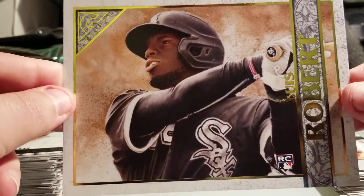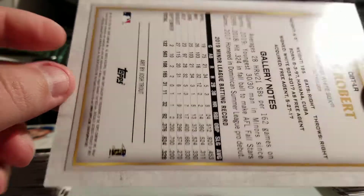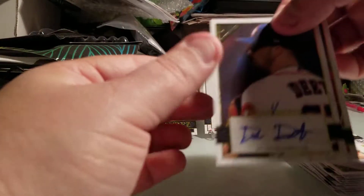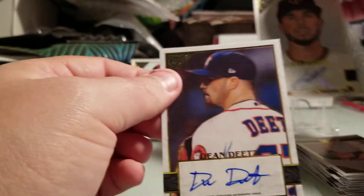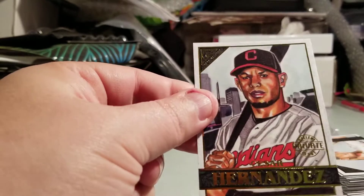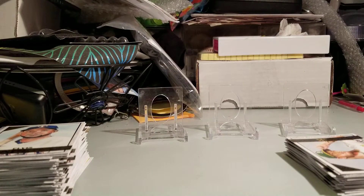I absolutely love this — so cool. Nice box topper to get: Luis Robert box topper, very cool, and these can be autographed. Our two hits: Dean Deeds and Lewis Thorpe. We got the Shohei Ohtani green parallel to 99, and the Caesar Hernandez to 250. For $80 with two autos and team logos, it could be worth picking up a box or two. Stay home, stay safe, stay healthy — I'll see you guys next time. Bye!